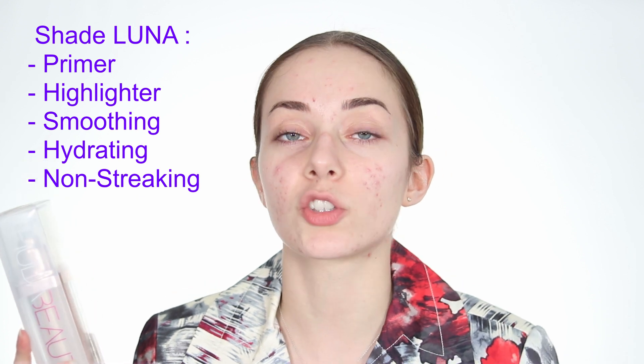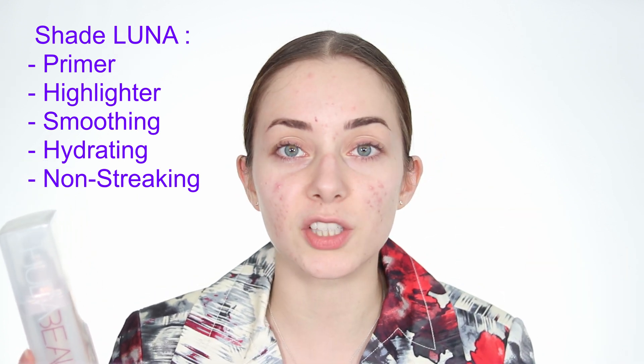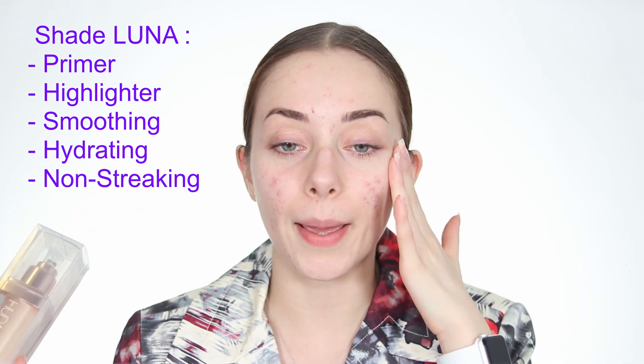This product is supposed to be a primer and an all-over body highlighter. It's supposed to be really smooth, hydrate your skin, and not be streaky. We will try all of these on my face, including on acne-prone skin, to see if it enhances or smooths texture — because it might go either way.